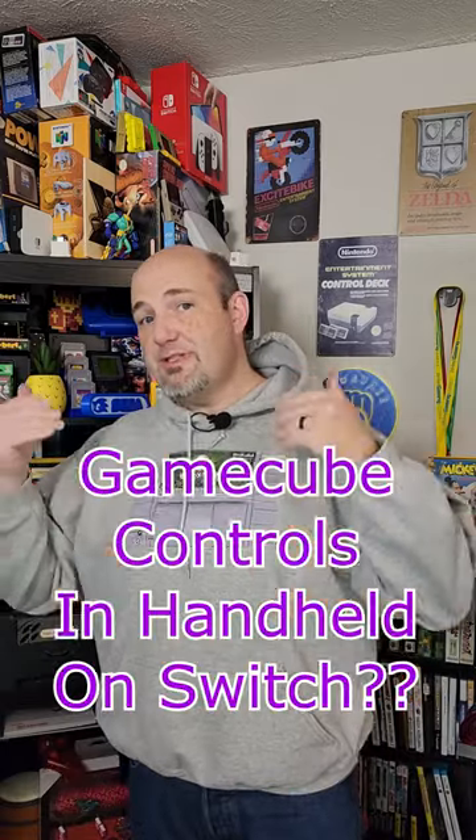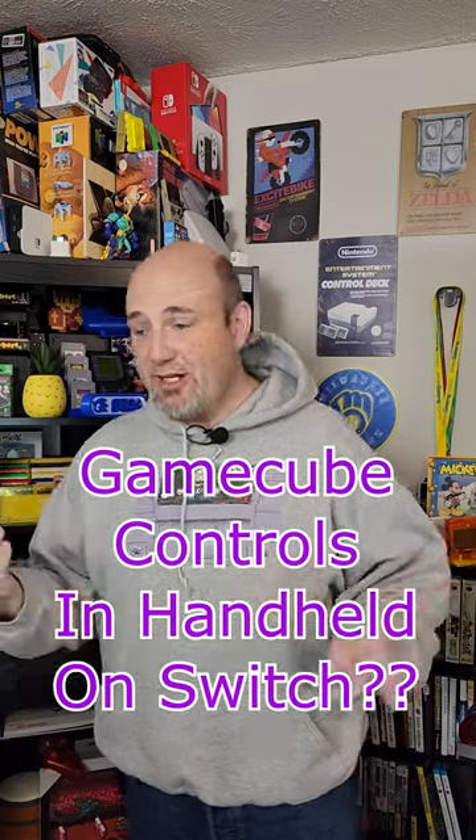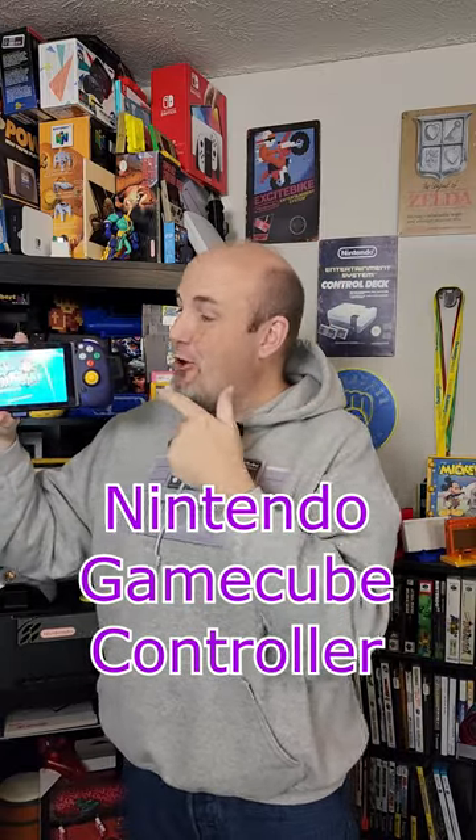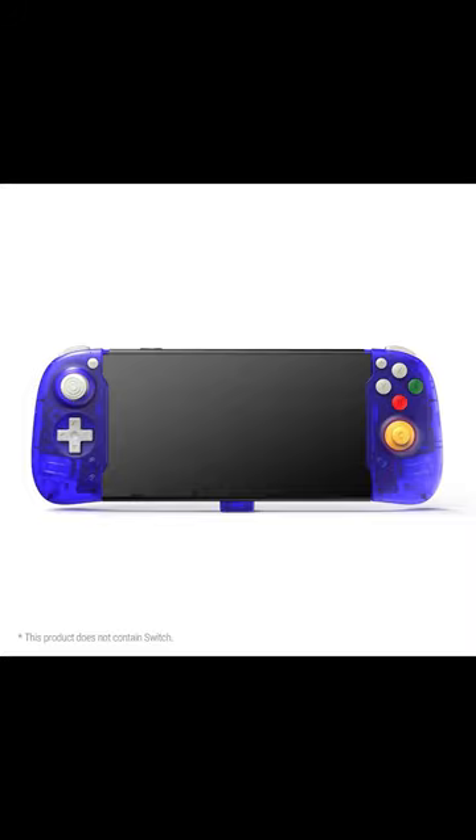What if you wanted to use something like that on the Switch in handheld mode? What are you gonna do? Well, that's where the folks from RetroFlag come in — they just sent us this here. Check it out. This is essentially a GameCube grip that incorporates GameCube style controls into the Nintendo Switch.